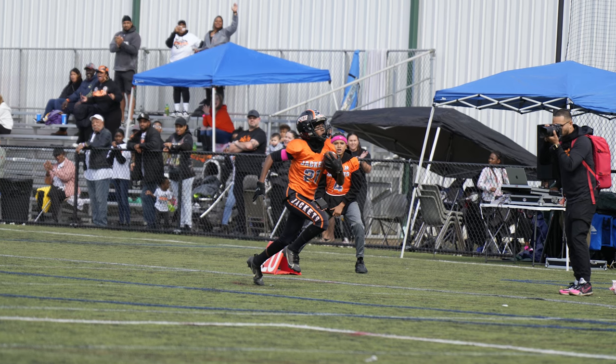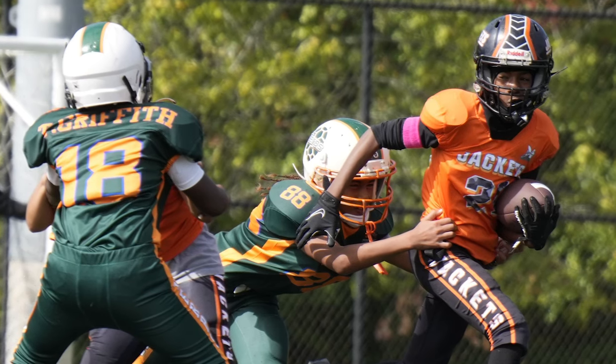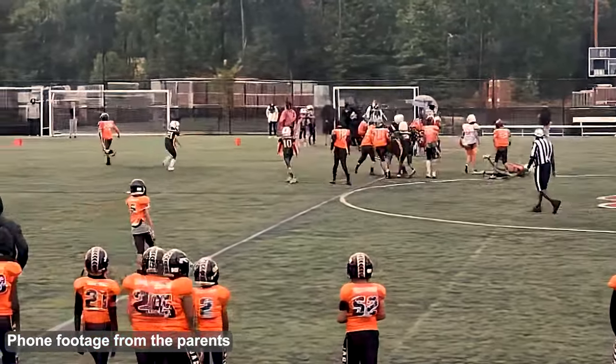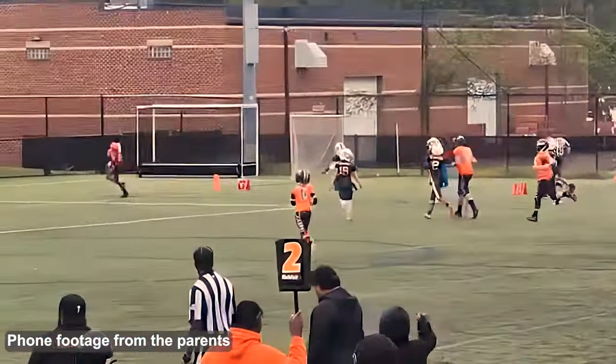One different thing I wanted to try was a deep end zone shot — going to the back of the end zone to get a wide field of view and capture matchups between wide receivers and defensive backs. Of course, that's when my nephew caught a screen pass and took it to the house for a touchdown. In a perfect world I would have been at the other end zone to catch him coming right towards me. Unfortunately, I missed that shot.